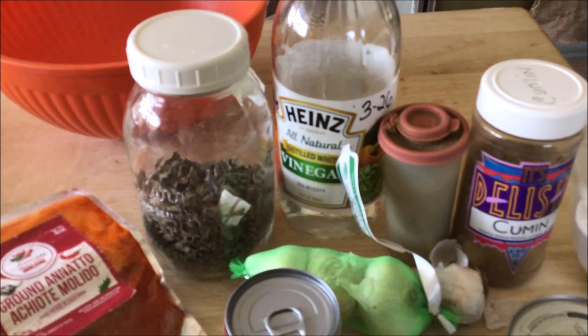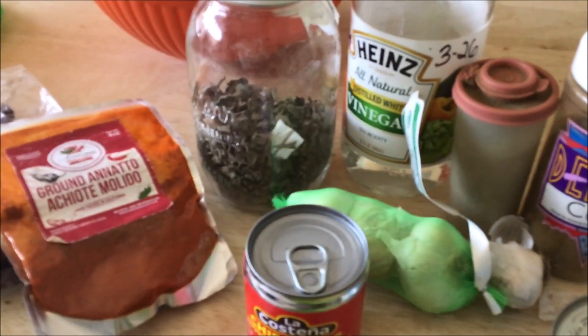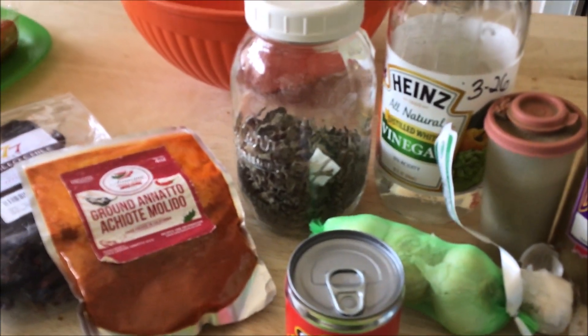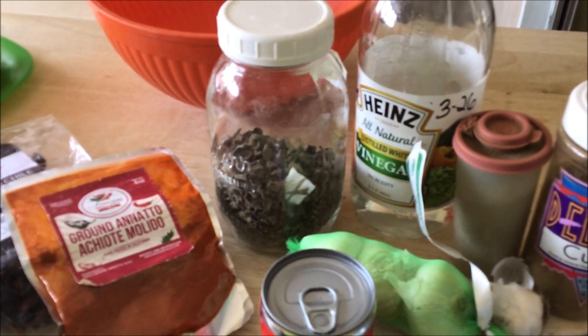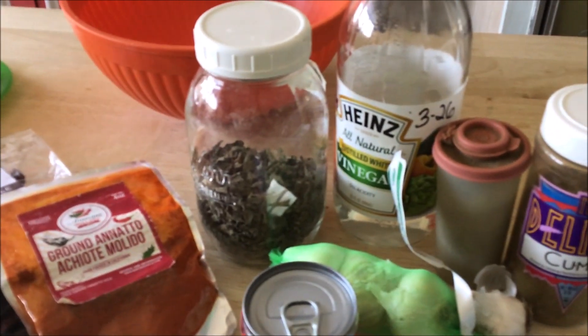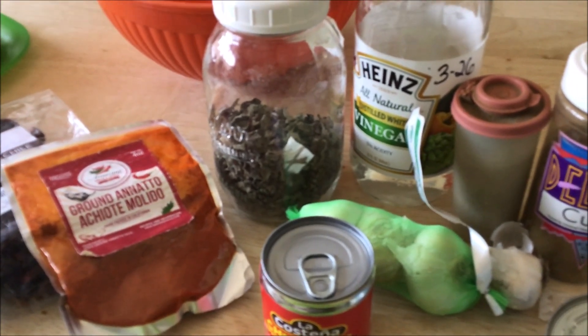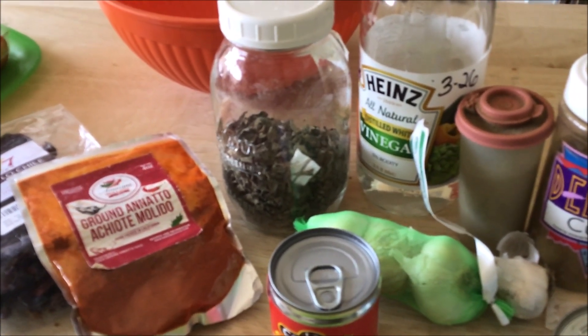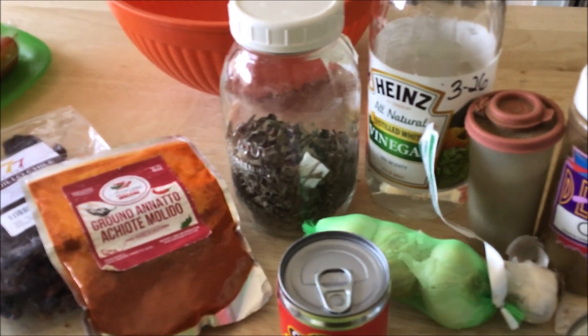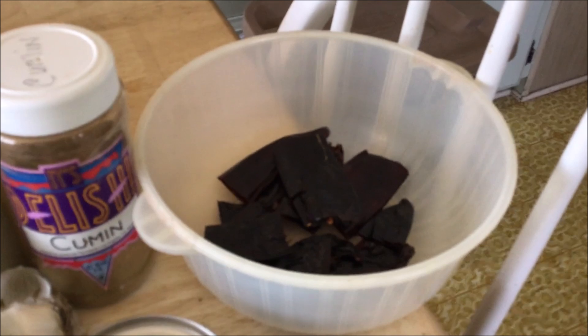You could probably broil it if you don't have a grill, though I don't know if it would be as good. I usually use whatever wood I have - mesquite, apple, right now I might have hickory. You want to soak the wood for several hours. This is not going to be all done in one day - you need to marinate at least six hours. Last time I did it two days and it was fantastic, so the longer you can wait the better.